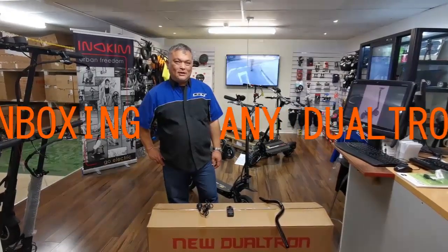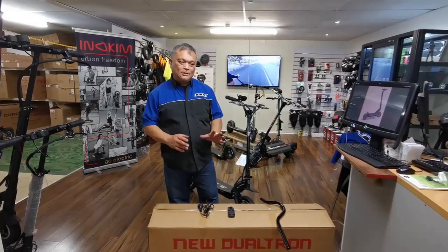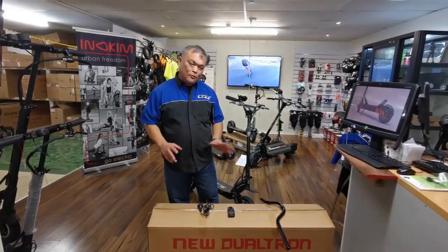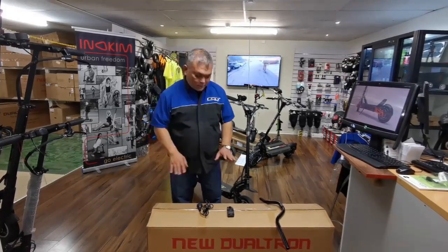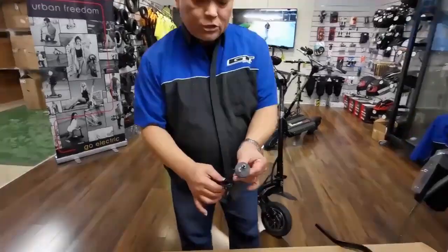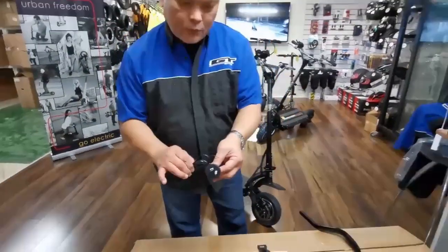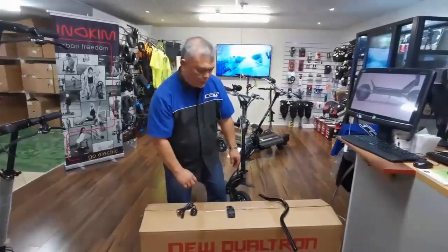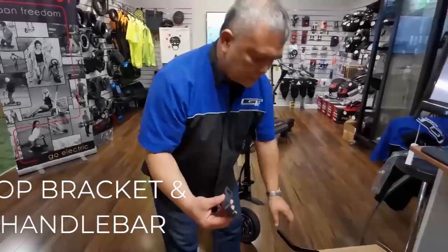Hi, this is Henry. We have a few cases where we send a box to customers and it's not installing correctly, so we just want to highlight what we have in the box. Firstly, you have a charger, and the charger should come with the right New Zealand plug head. If it's the wrong one, please let us know — we're sending the right one.